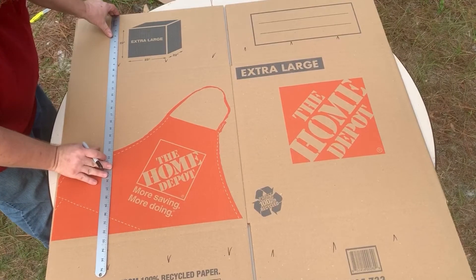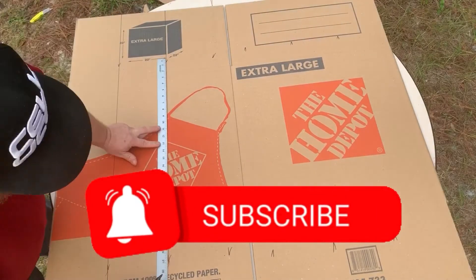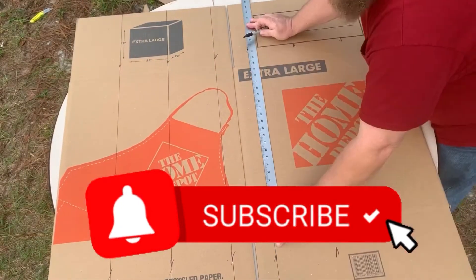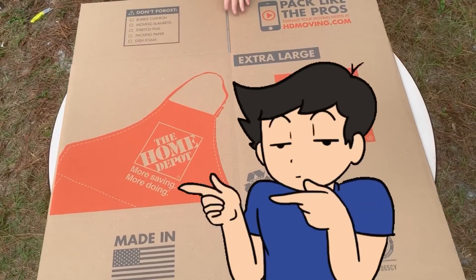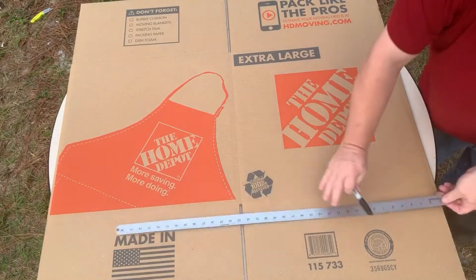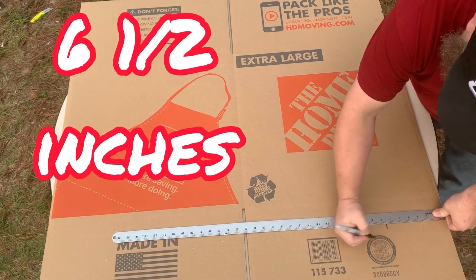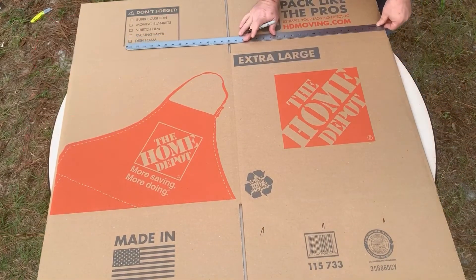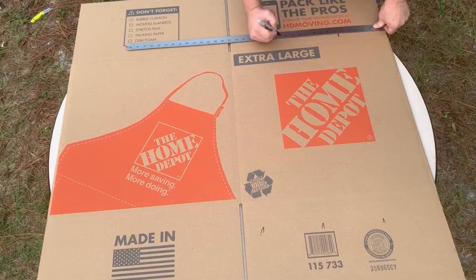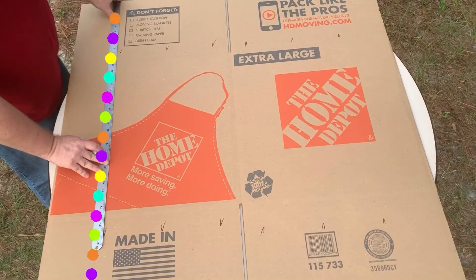Now just start connecting your dots — make lines all the way down the cardboard. Then we're going to flip the board over and repeat the same process: six and a half, thirteen, and nineteen and a half, all the way around the board so you can connect your lines after you're done. Once again, connect the dots.